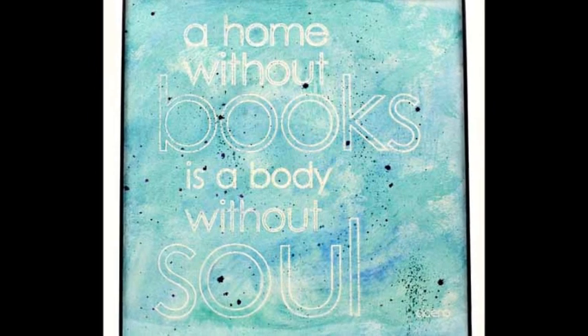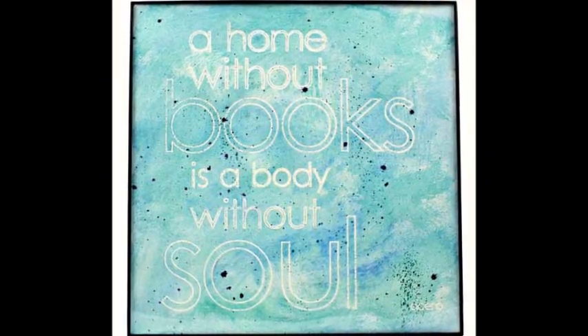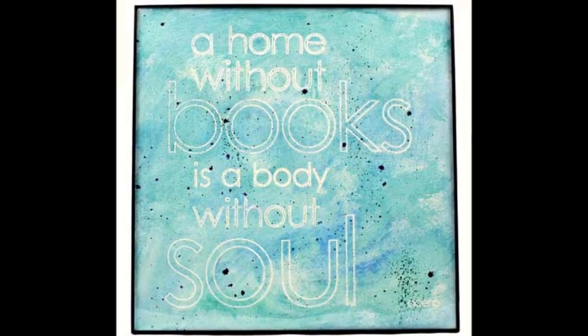Now let it dry and then frame it. Check out your awesome work of art. Hang it up or give it as a gift.